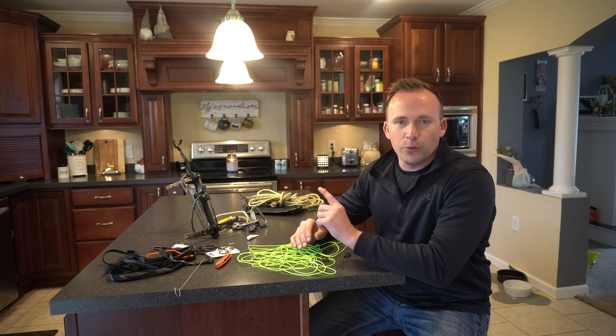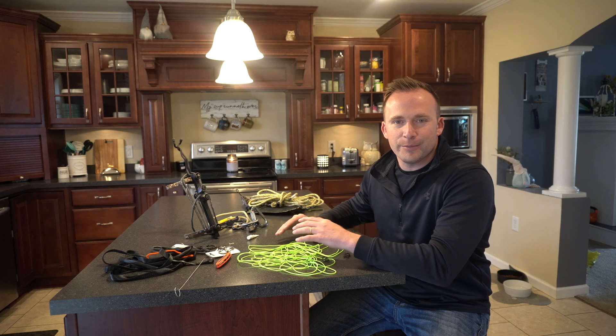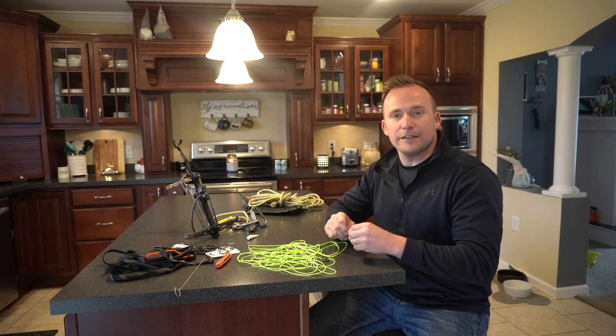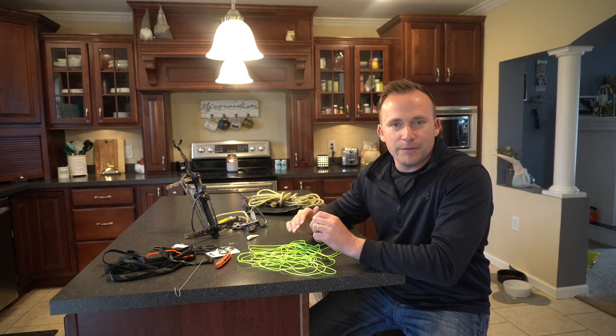All right guys, welcome back. I have one more DIY modification that I want to make to my one-sticking setup, and that modification is to attach these S-Beaners to both ends of my DynaGlide pull rope.